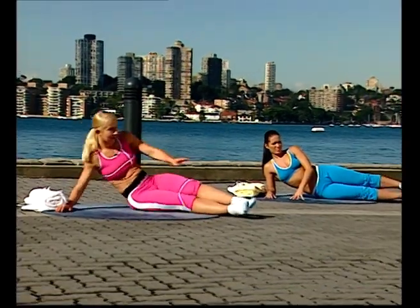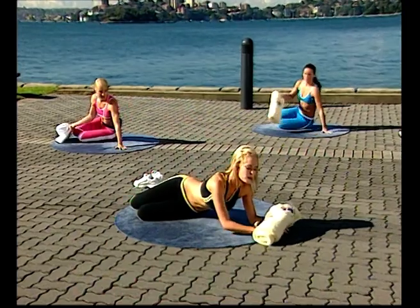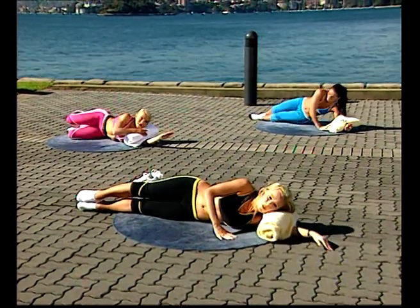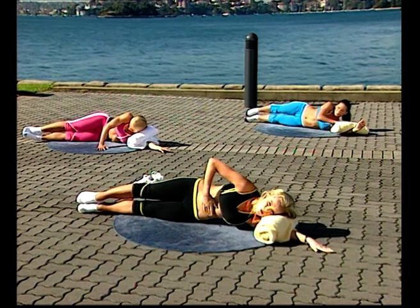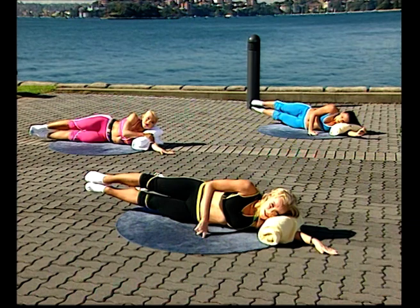The whole thing on the other side now. Lying down again with the towel between the neck and shoulder. Legs are out, and again you've got the legs just slightly in front of you, protecting the lower back, with a neutral spine position. Breathe in to prepare. As you breathe out, lift both legs. And breathe in down.